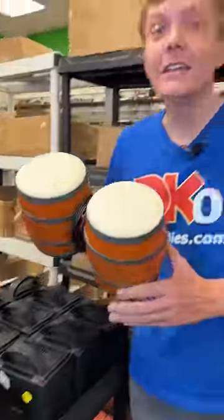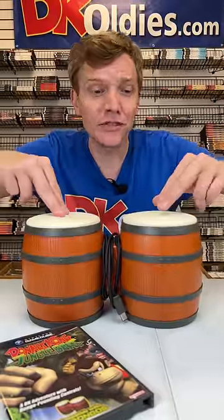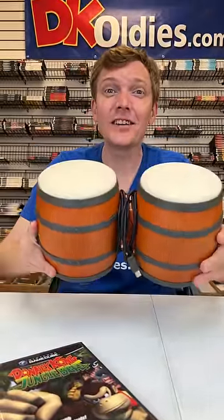Alright Eric, now for that accessory. You picked up the Donkey Kong Bongos. These things are so much fun, let's check them out. There are little pressure-sensitive buttons on each side, and in the game you got, you use this as the controller.